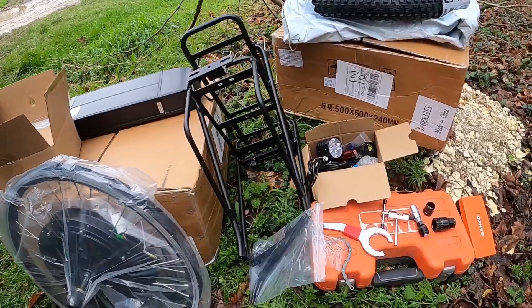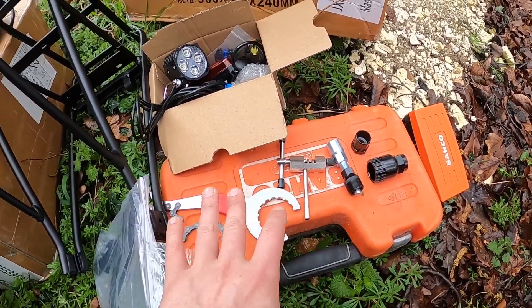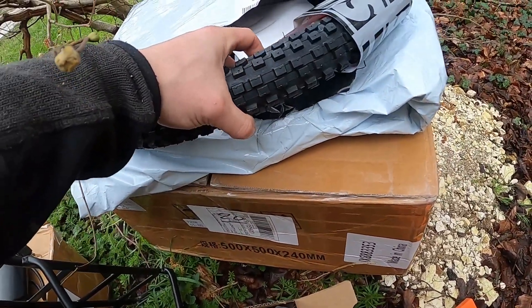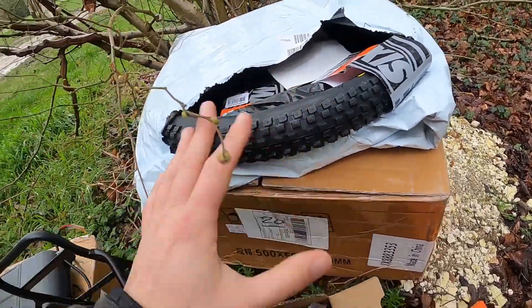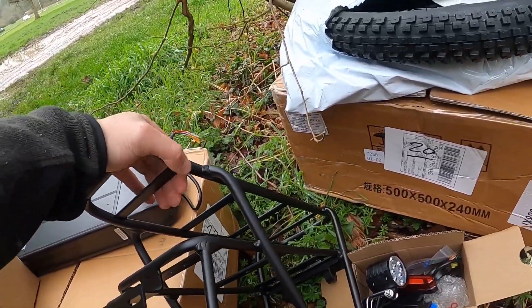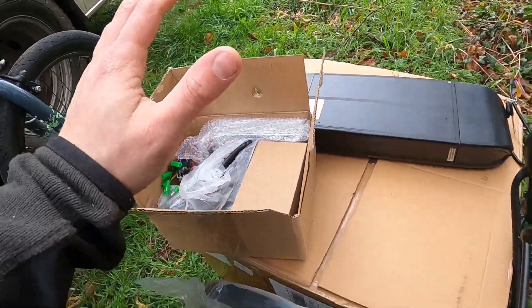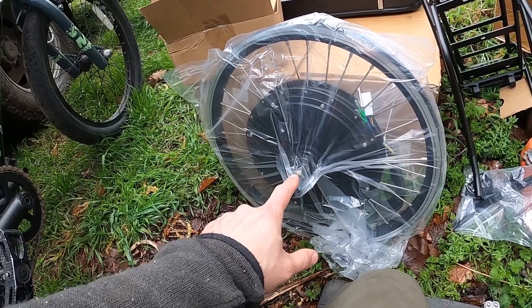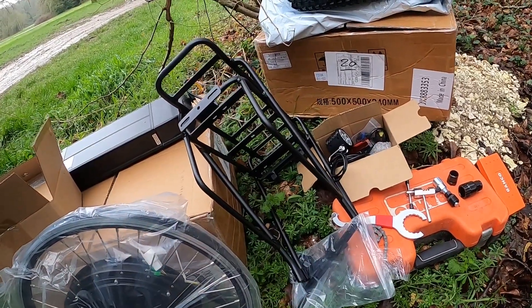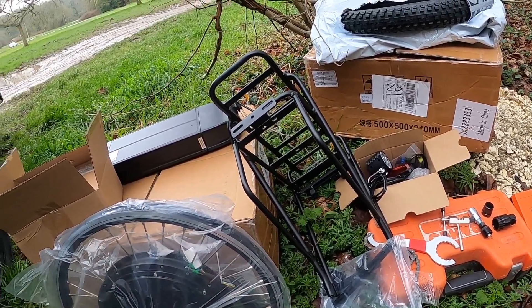I've just unboxed everything. These are the tools I'm going to be using — this is to separate the chain, and I think this is to take the crank off. These are the headlights and brake indicators. The tires are Maxxis knobbly tires, really nice. This is a frame that goes over the back wheel for the battery and storage. These are the computer, brake levers, and throttle. And this is the 20-inch rear wheel — holy crap, that is heavy.